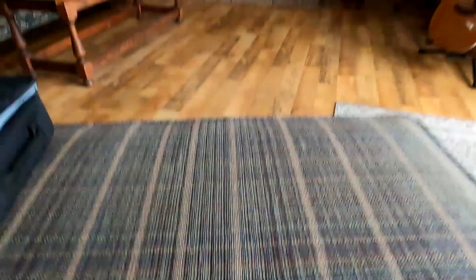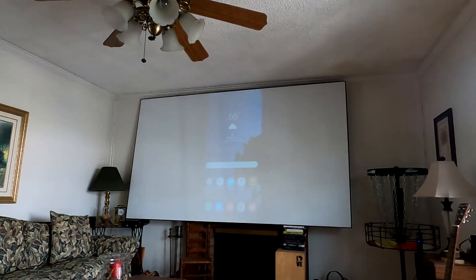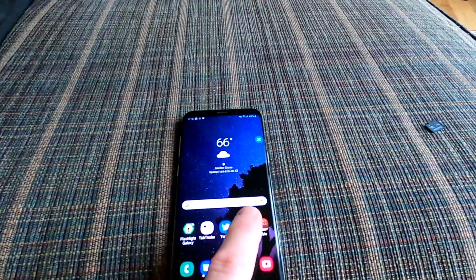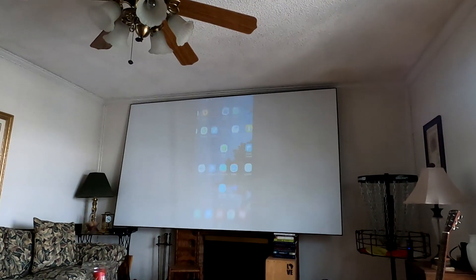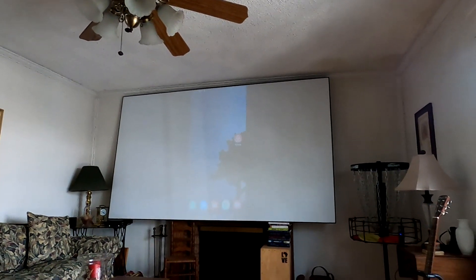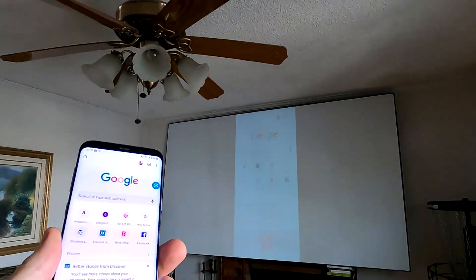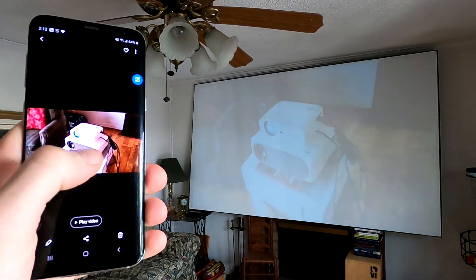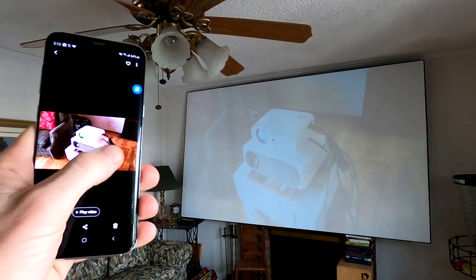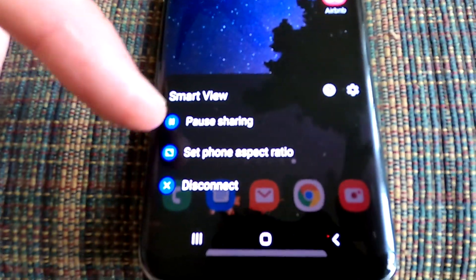Your phone will now be displayed on your TV, or in my case my projector. I'm going to swipe — as you can see it's swiping up on the projector. Let's go to Google right there. Of course you can view video and everything like that. I was doing some product reviews on my projector and it's literally mirroring.